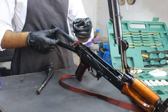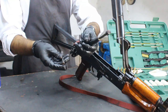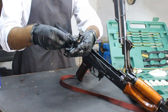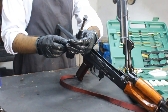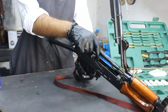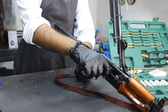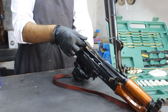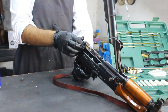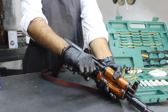After lubricating the parts, carefully reassemble your AK-47 in the reverse order of disassembly. Be mindful of any pins or levers you might have removed. Before you consider your cleaning job complete, perform a function check — ensure all parts move smoothly and the safety functions correctly.